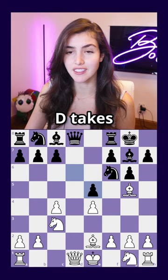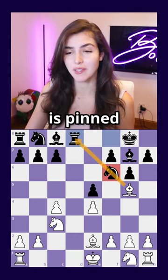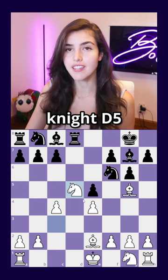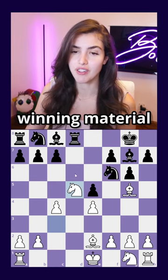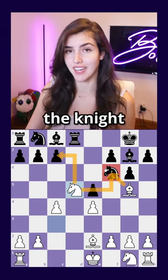You take the pawn, d takes, you take the queen, rook takes, and here because the knight is pinned, you have the move knight d5, which is going to end up winning material because you're attacking both the pawn on c7 and double attacking the knight on f6.